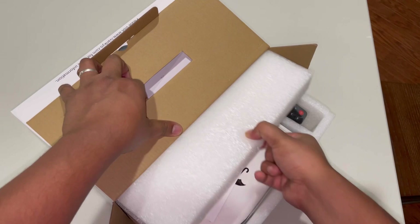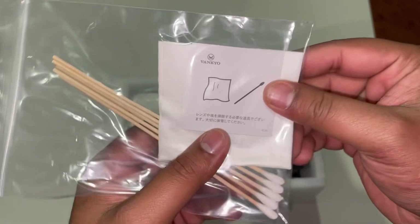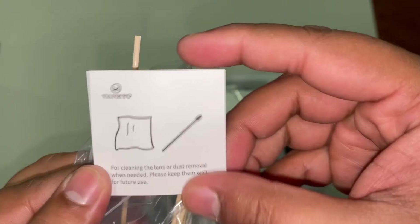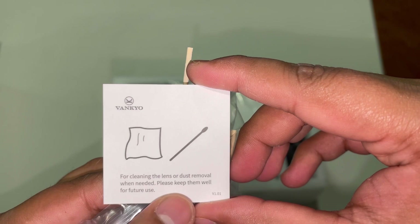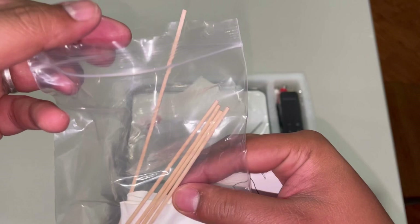It comes covered in foam, nicely padded and secured. The first thing you can see is a wipe cloth, and then some instructions. Let's open this up — and there are some cotton swabs for cleaning the lens or dust removal when needed. So these cotton swabs are for cleaning the inside of the projector. They give you five of them, so they should last quite some time, and then we have the wipe cloth.